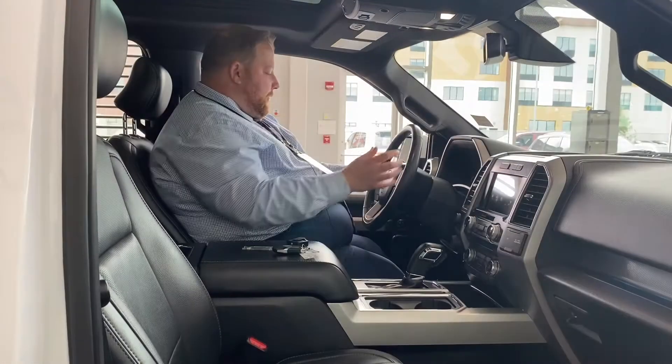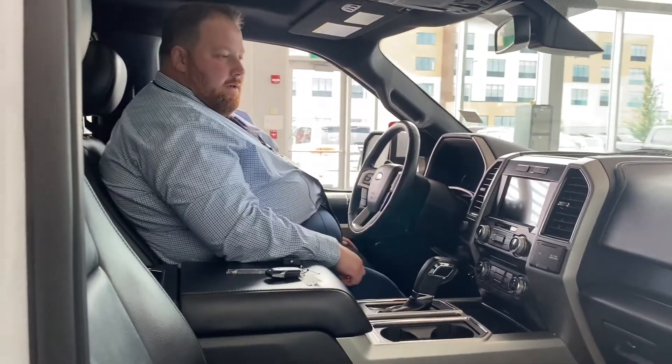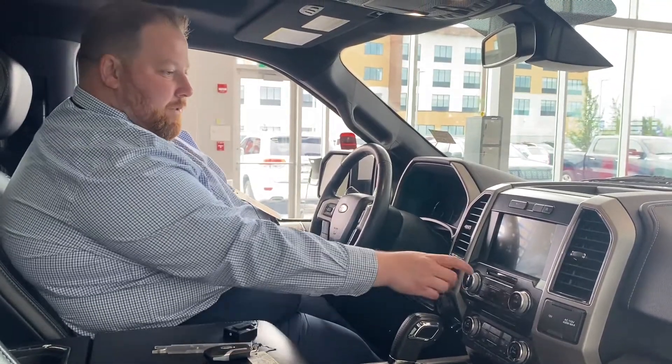Let's take a look up front — lots to go over. Push button start, foot on the brake, and the engine fires right up. There's a big beautiful touchscreen and just a ton of features.